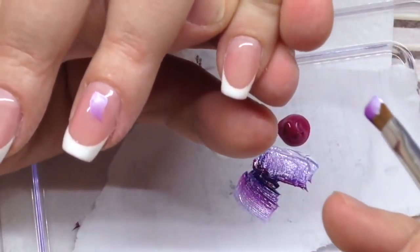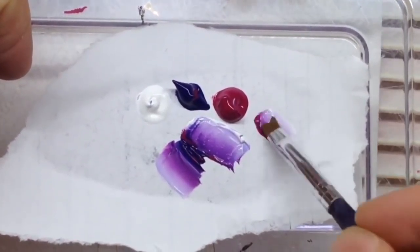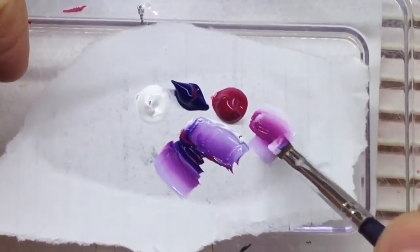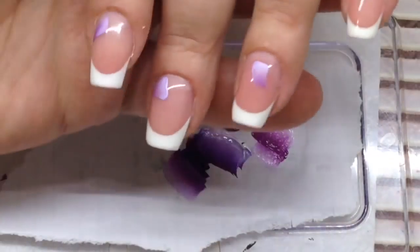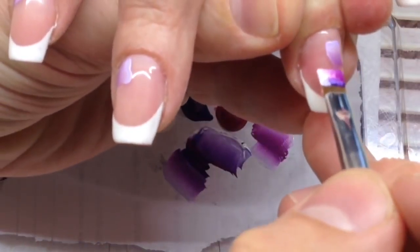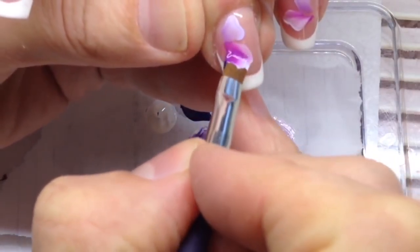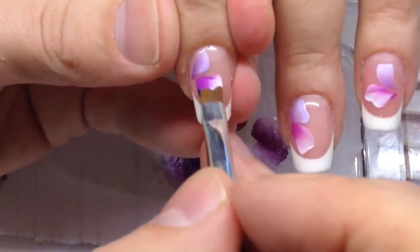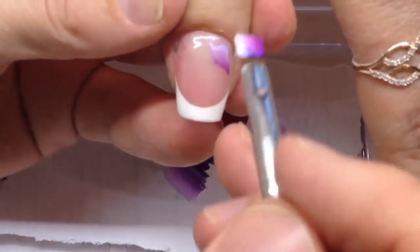We're changing hands and experimenting with colors and gradient, with new compositions of flowers. Now you see I'm adding some more pink on my gradient, brightening up some particles. It will be like a rainbow — the first one was darker with more intensive purple color, and the second one turns pinker.